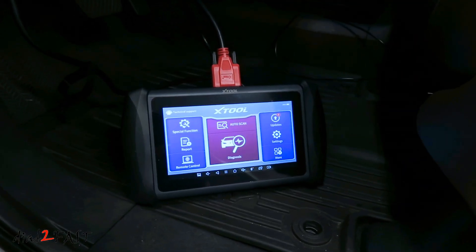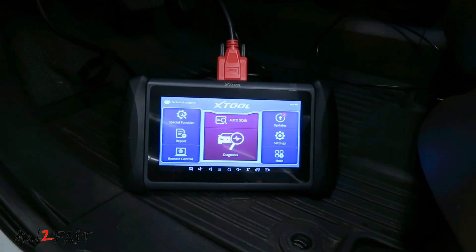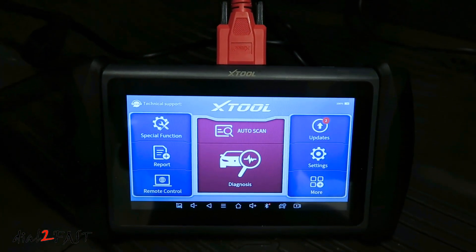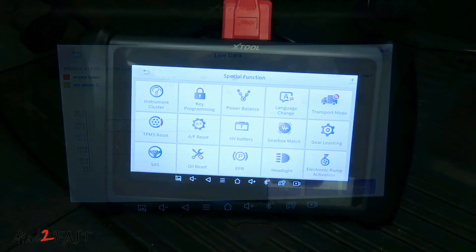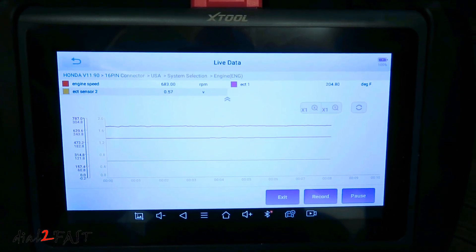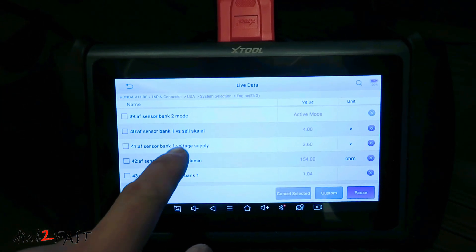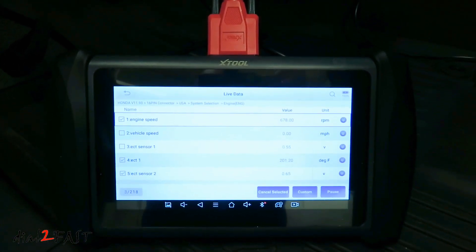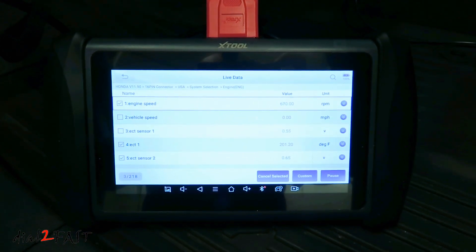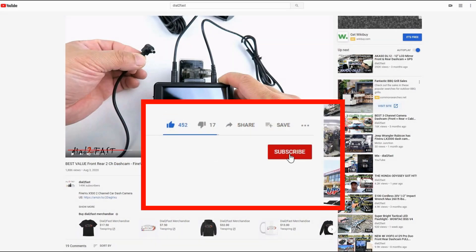As you can see, this Xtool IP819 scan tool has a lot of great features. It's able to scan all the modules in your vehicle and show you any fault codes to help with troubleshooting. It's also able to show you live data for real-time troubleshooting and has the ability to do bi-directional communication to test whether certain components are working. At the time of this review, this tool retails for $599. There is a $100 off coupon you can check below the price, and I also have an additional 8% off coupon code you can apply — check out the link in the video description. I hope you enjoy watching this video — remember to like and subscribe. Thank you for watching. To support this channel, click thumbs up, subscribe, and turn on the notification bell so you get notified of new videos.